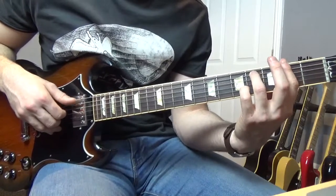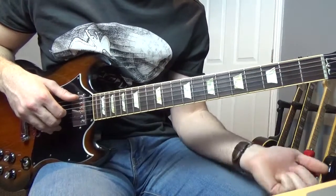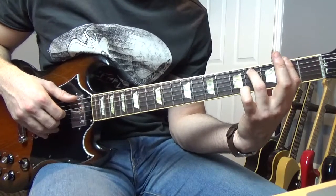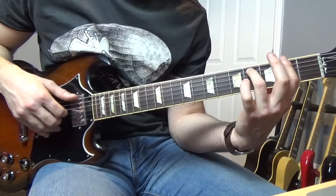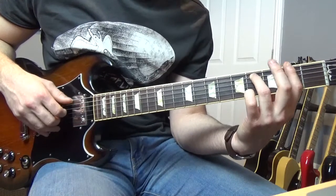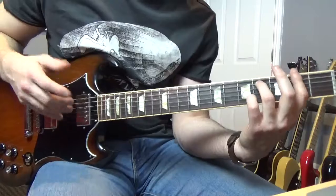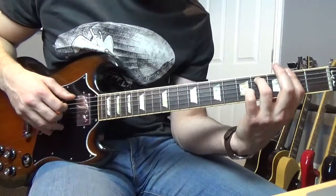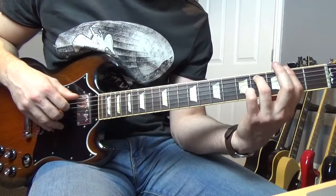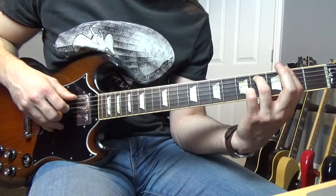You're going to play an F sharp minor seven — you basically bar the second fret there and then put that finger on the fourth fret of the A string. Then he does this — what I think he's doing anyway. We're playing the E, A, D string and then the E, A, D, G string.